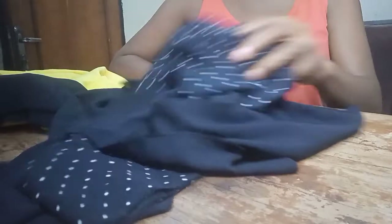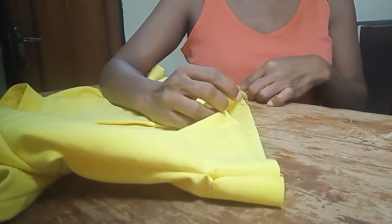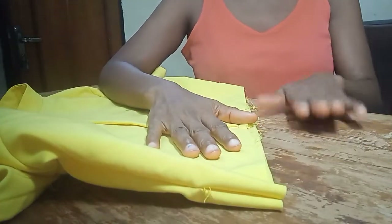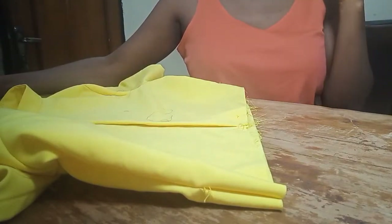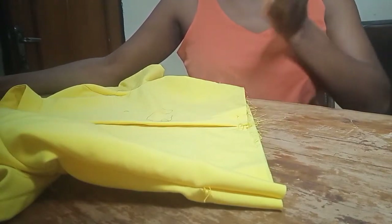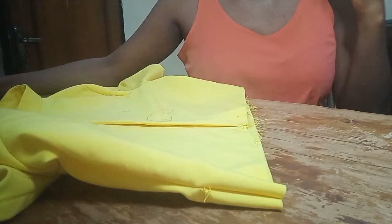Now for the round measurements — that is the width of these layers. We take the round measurement of the half length, which is 32 inches. When you add the 4 inches seam allowance, it gives us 36 inches. For the width of the first layer, we multiply 36 by 1.5 — that is the formula you use when making a gypsy dress, gown, or skirt. When you multiply 36 by 1.5, you get 54 inches — the first layer width is 54 inches.